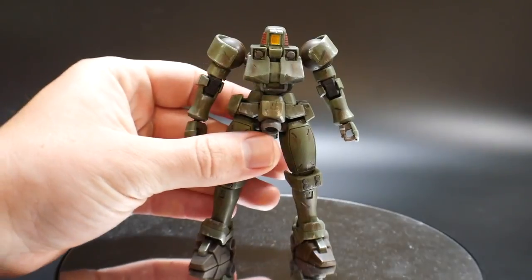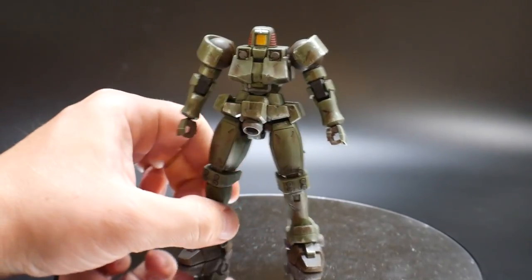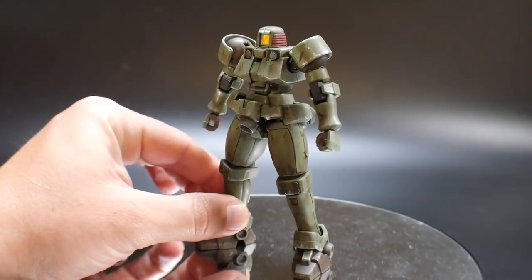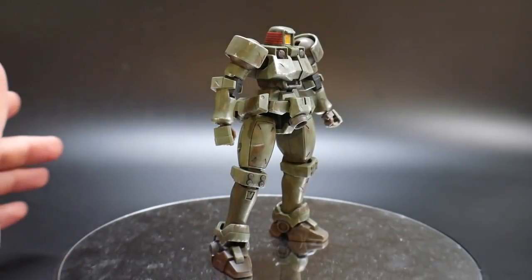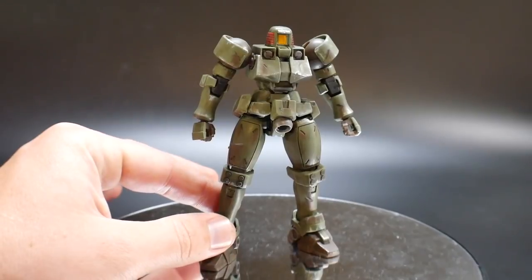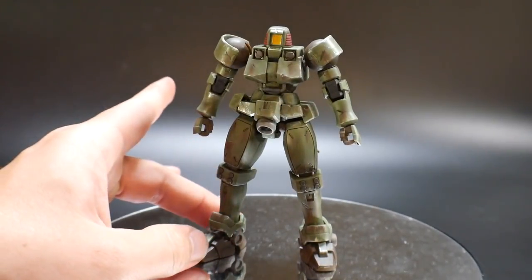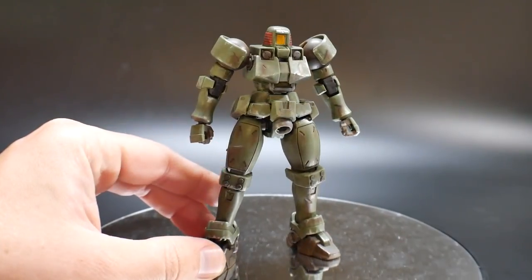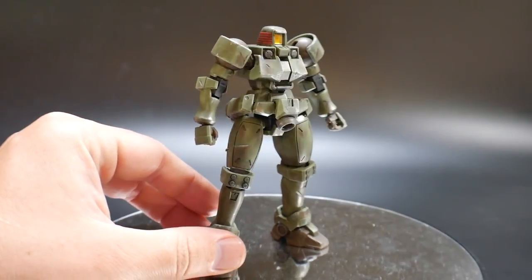But we're talking about the model here, not the series. This model is fantastic in the way that it's cheap — not a very expensive model. Yes, there's some limited posability and a couple of loose parts we'll get into later in the review, but overall this is a fairly good kit for a $10 price range.